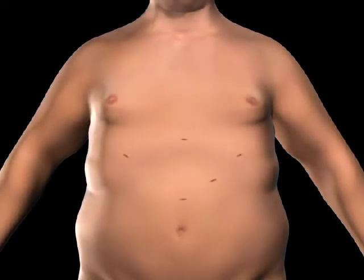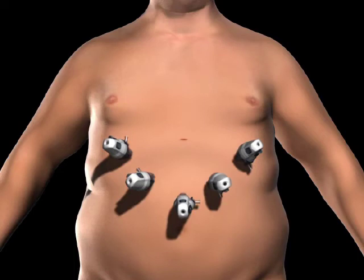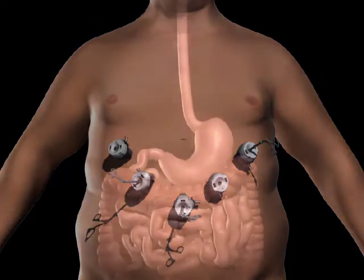To gain access to the abdominal cavity, small incisions are created on the abdomen. Trocars, which serve as passageways for the surgical instruments, are placed into the incisions. Surgical instruments are passed through the trocars to access the abdominal cavity.